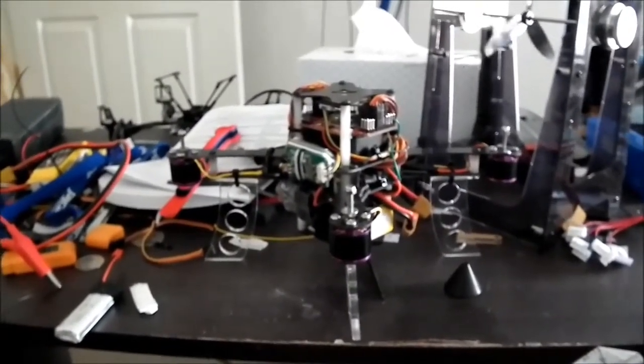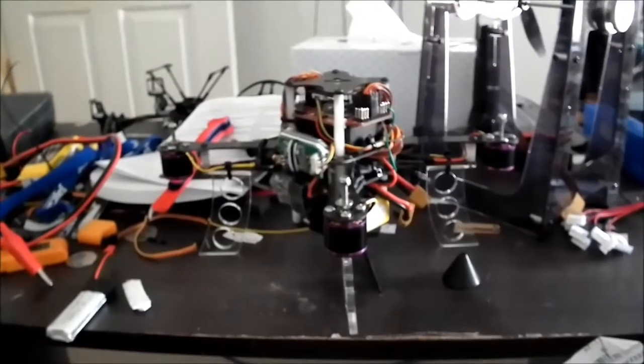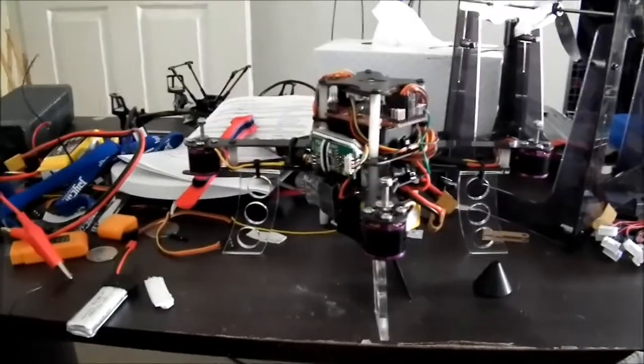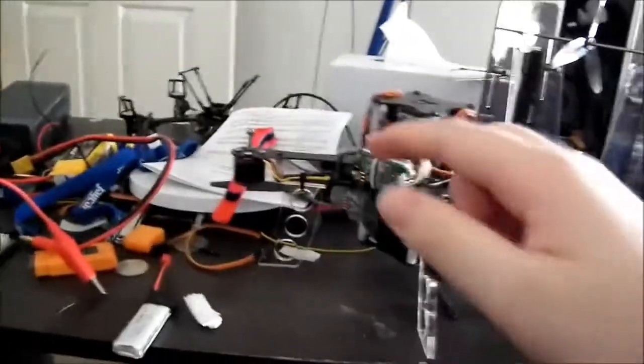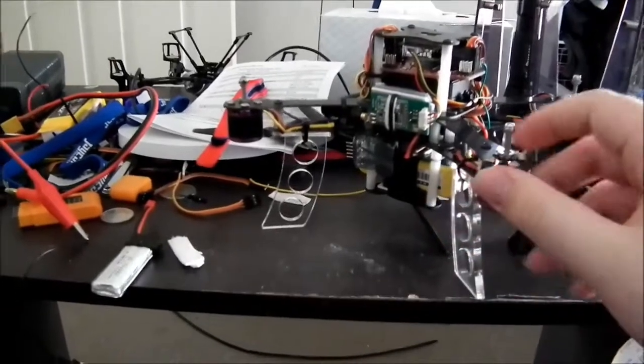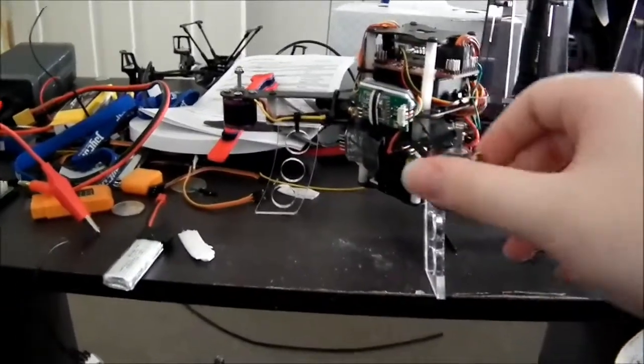So I got this little kit from Hobby King. It's basically called the X230 mini quadcopter combo. Basically what you get with that is the frame, four motors, four ESCs, and the whole frame itself.